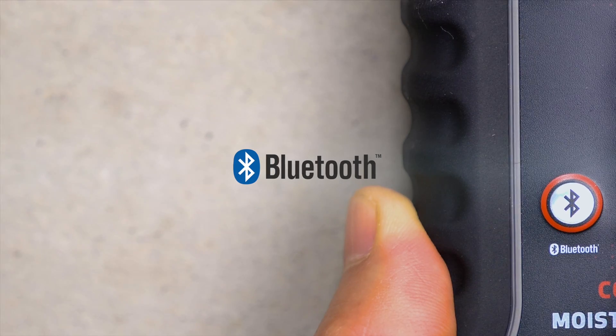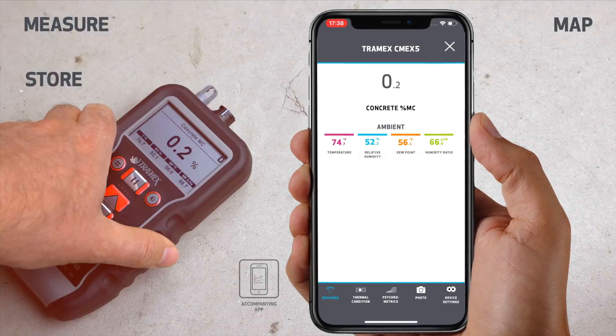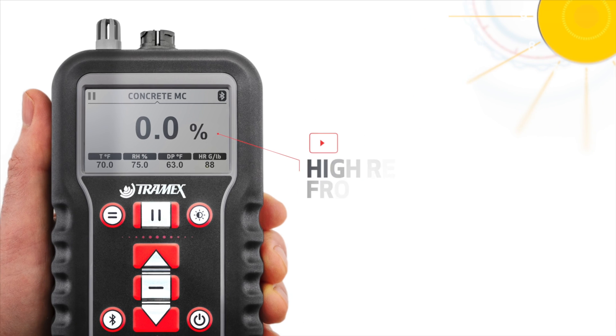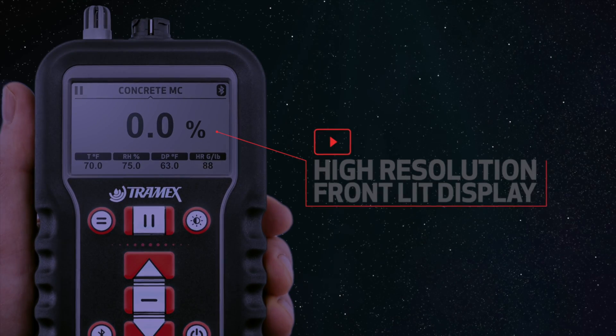Bluetooth is another valuable feature, connecting the CME X5 directly to the Tramex Meters app, allowing the user to measure, map, store and share results instantly on a mobile device. The digital display is clearly visible in direct sunlight and is front-lit, allowing the screen to be easily read in poor lighting conditions.